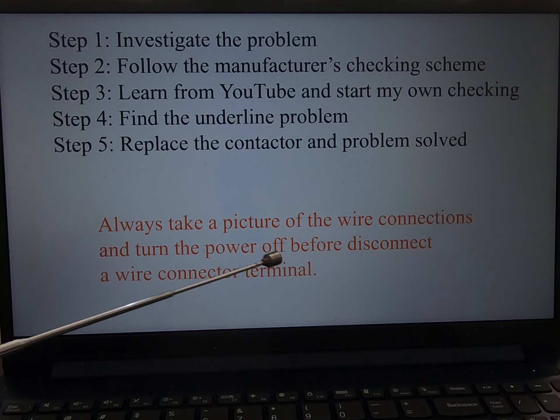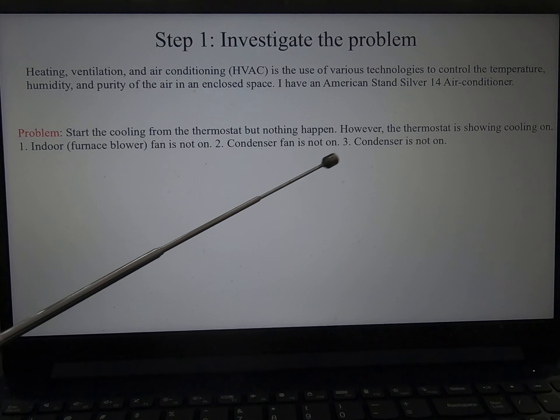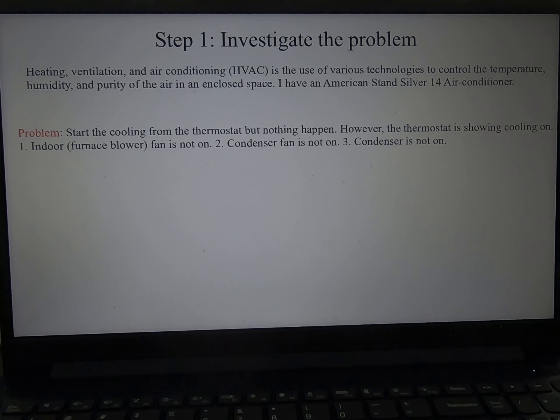Make sure you always turn the power off. So, investigate the problem. I have an American Standard Silver 14. The problem is when I start the cooling from the thermostat, nothing happens — the indoor fan is not on, the condenser fan is not on, and the condenser is not on.